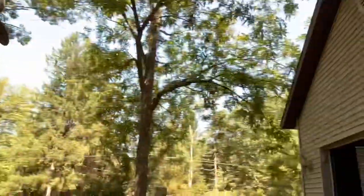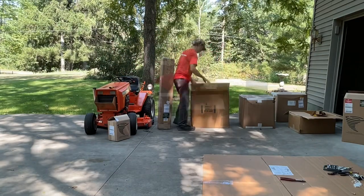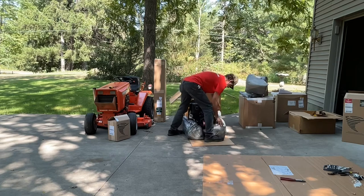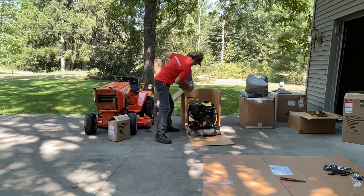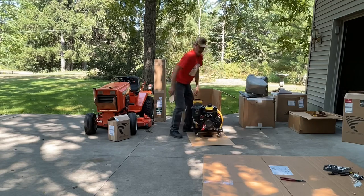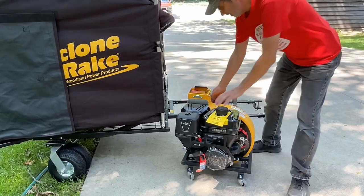Now we're going to try and get the engine set in place. I couldn't lift it out of the box, so I just cut the box open and slid it out through the side. It's very well packed with expanding foam. It's mounted on wheels, so once you get it off you can roll it to the side.